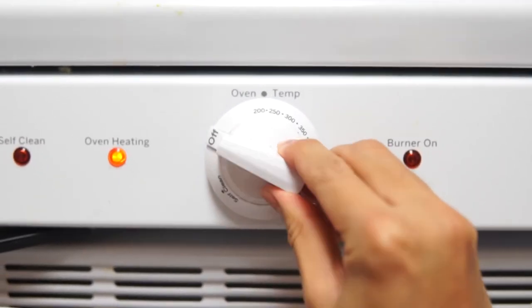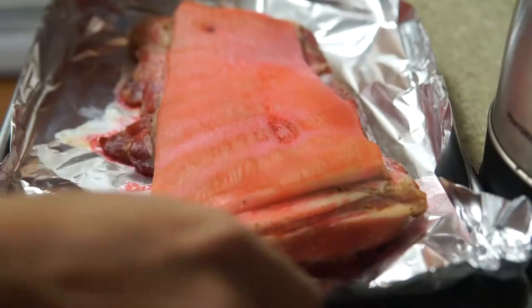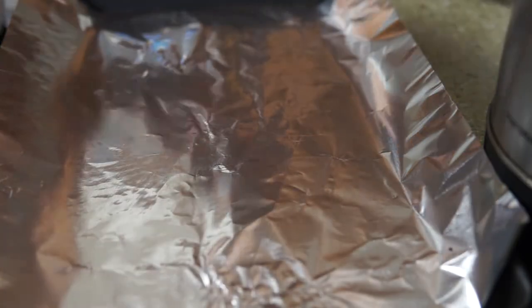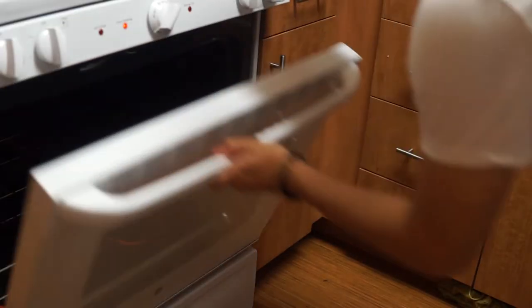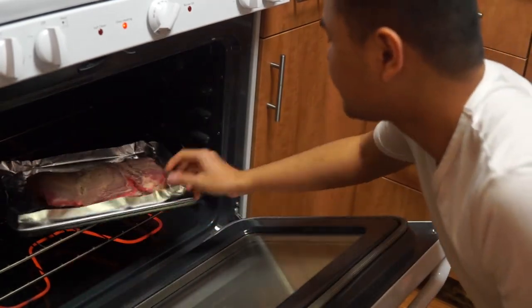Preheat your oven to 400 degrees Fahrenheit, which is about 200 degrees Celsius. When we roast the meat we're gonna have the skin facing down. Into the oven at 400°F or 200°C for 20 minutes.